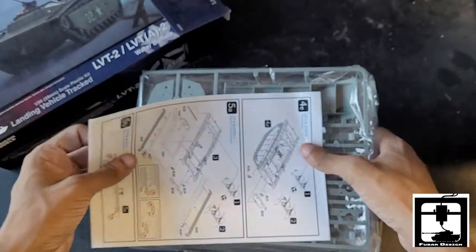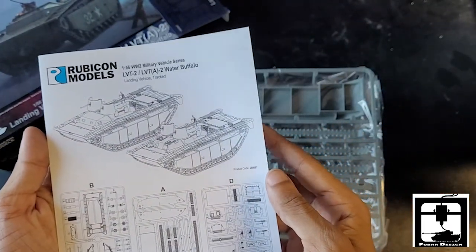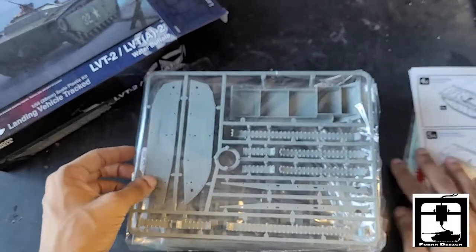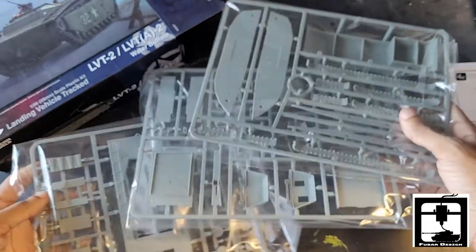Let's open this up real fast. We'll get the instruction booklet. As you guys can see, these are the main two designs you will be able to do. Nice decal sheet, very easy to follow in short instructions. And then four screws in here.